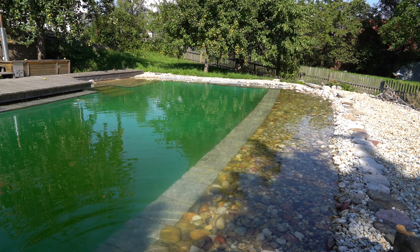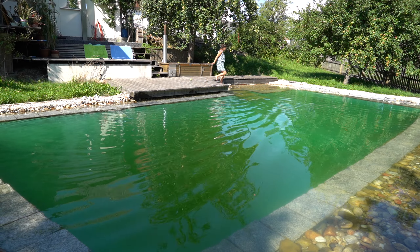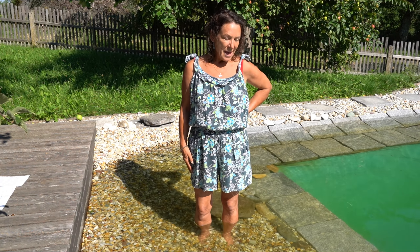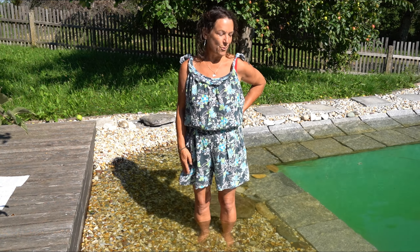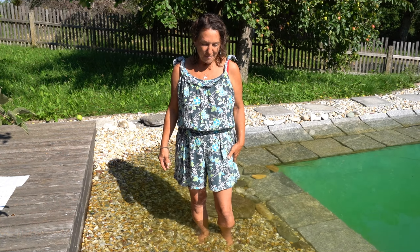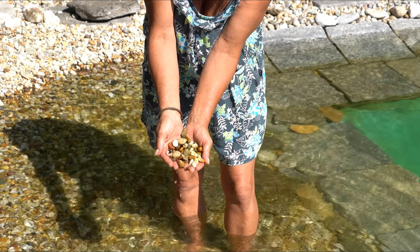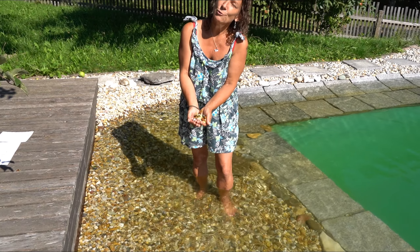Let's walk to the baby zone. So now you see me here in our baby zone — others call it the cocktail zone, sitting zone, or dog zone, but for us it's the baby zone. Here we have used smaller gravel with a lot of pebbles in it, because it's much nicer to sit on gravel of this size.